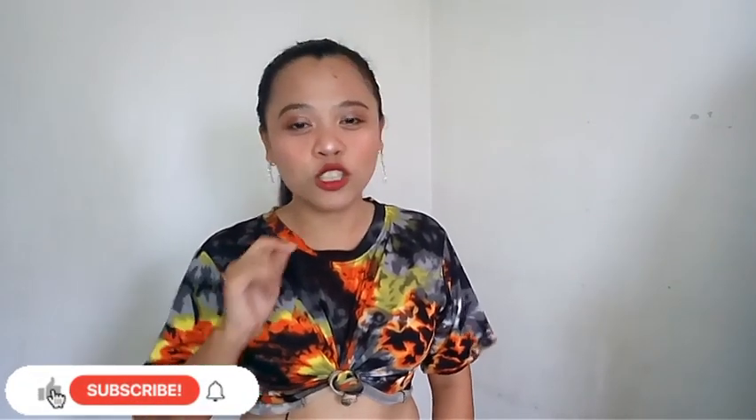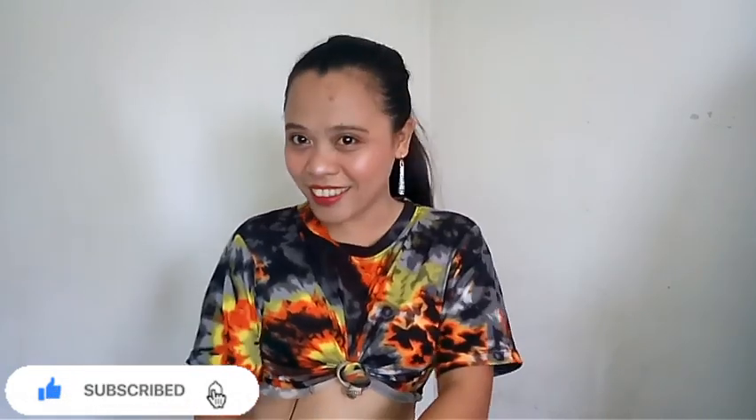Hey guys, welcome back to my YouTube channel. It's me again, Rose Empire, and I am back for another video. Before we move on, I just want to say thank you so much for supporting my YouTube channel — we reached 5,000 subscribers! Thank you for the love and support. Please don't forget to subscribe to my channel and hit that notification bell so you'll be notified when I upload a new video.